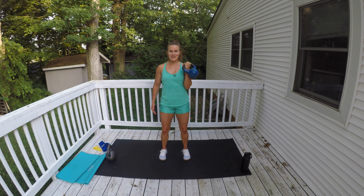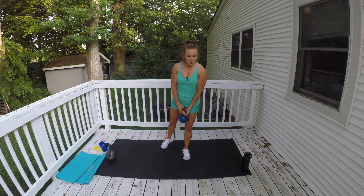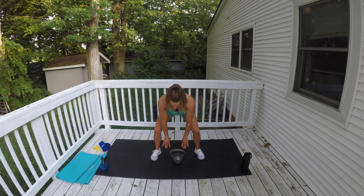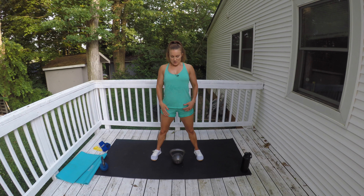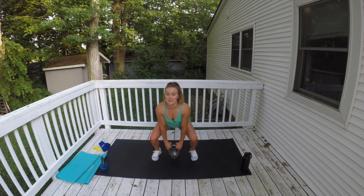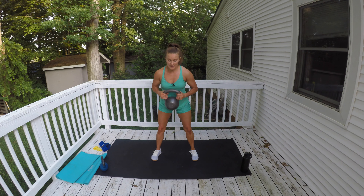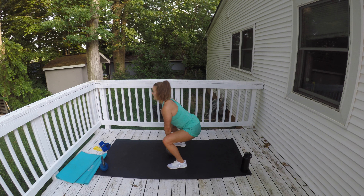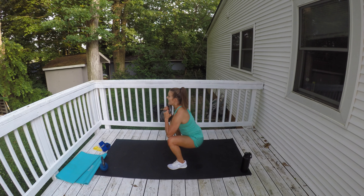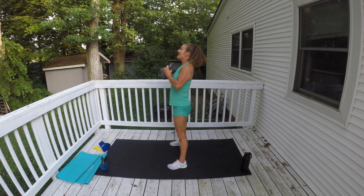I hope you guys are having an awesome summer and enjoying our blessed body series. Now we're going to do a clean into a squat using the heavier kettlebell. Start with it on the floor, grab it, pull it up to your chest, go into a squat. Abs in, go down, pick it up, clean it to your chest, go down into a squat, then drop it to the floor. Bend your knees, clean, squat, give me a little RDL, drop it to the floor, bend your knees, clean, squat.